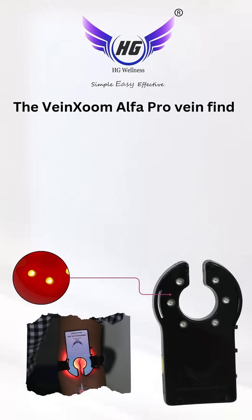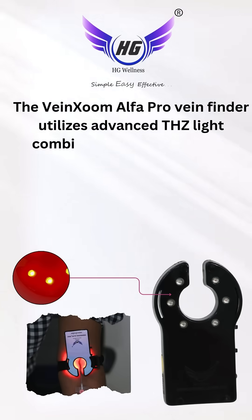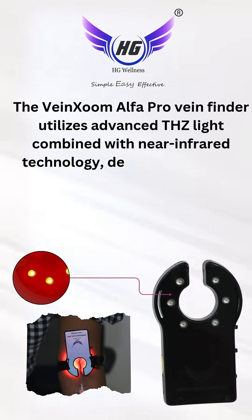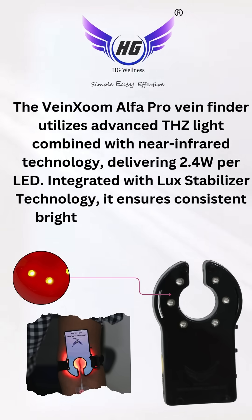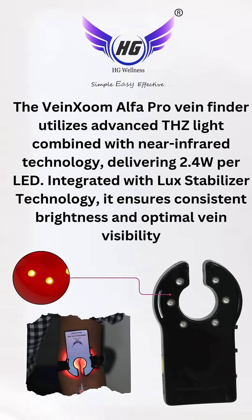The Veinsome Alpha Pro Vein Finder utilizes advanced TZ light combined with near-infrared technology, delivering 2.4V per LED. Integrated with Luxe Stabilizer technology, it ensures consistent brightness and optimal vein visibility.